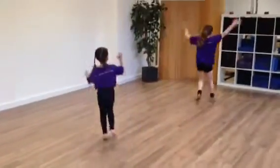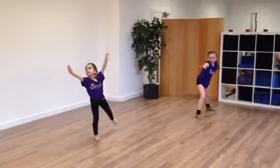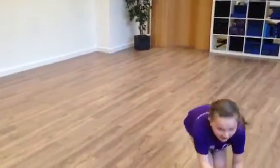Run. Catch the ball. Throw. Last time. Run. And bend down. Bend down. Throw.